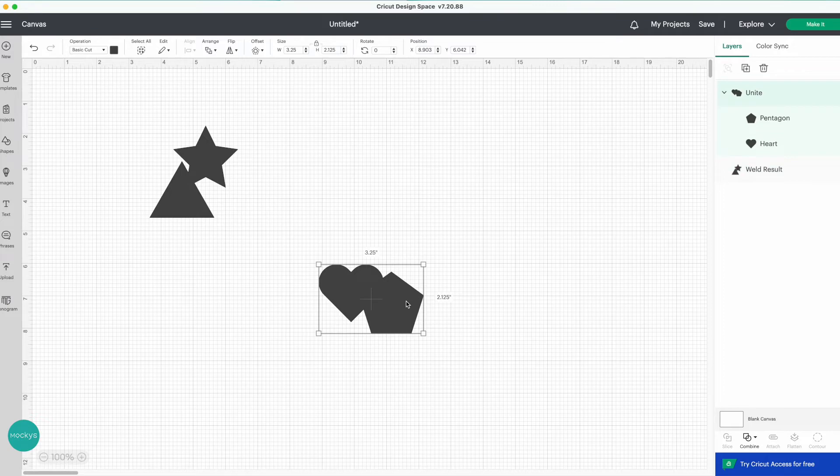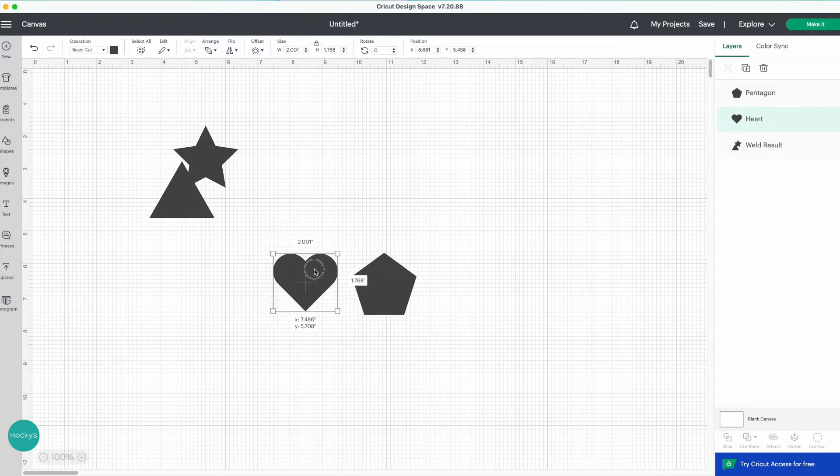With Unite, you can still move your shapes around and create new results. This is very helpful because you don't have to worry about Weld being irreversible after certain steps. You can also undo Unite, and on your layers panel the shapes are back to their individual forms — you can still separate them just as they were before. Personally, you can ignore Weld and just use Unite for your designs.